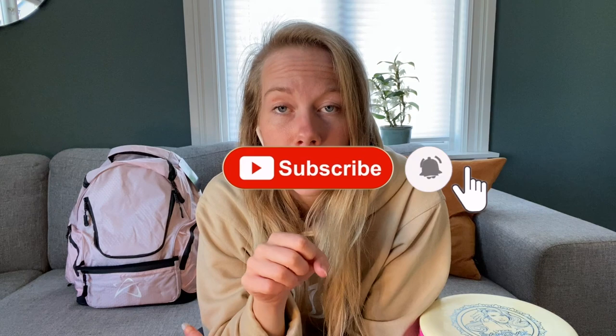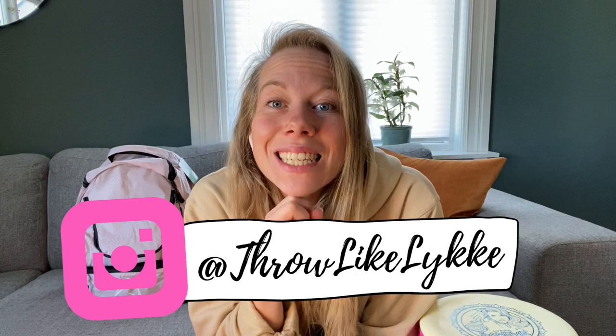To enter the giveaway for the bag and discs, you need to subscribe to my channel 'throwlikelykke' and follow me on Instagram — my name is throwlikelykke there as well. To win the discs, you need to comment your favorite Prodigy disc and like this video. All the details are in my description, so look there if you have any questions about the entry. I'll pick a random winner in both categories.